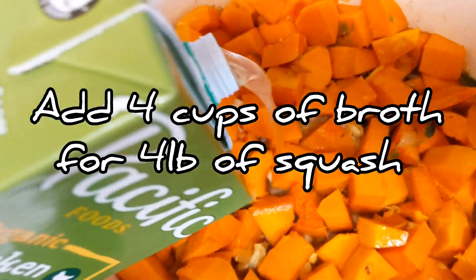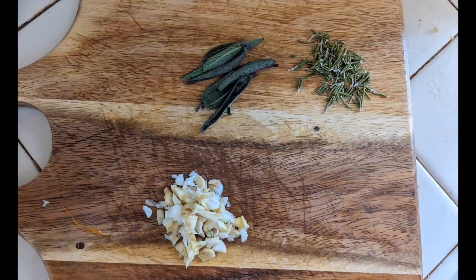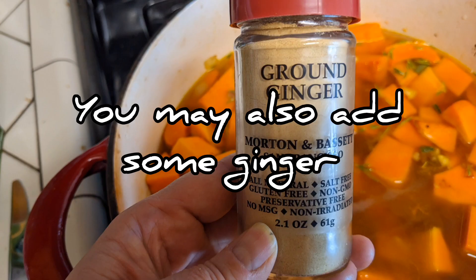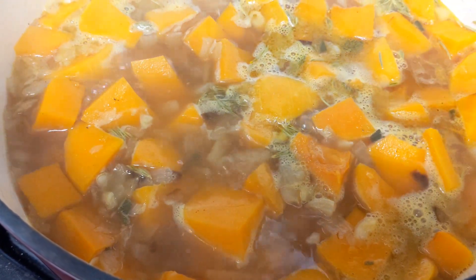Add four cups of broth for four pounds of squash. You can use either chicken or veggie broth. Now add rosemary, sage, and garlic to taste. You may also add some ginger. Simmer for 30 minutes with the lid closed, or until the squash is soft.